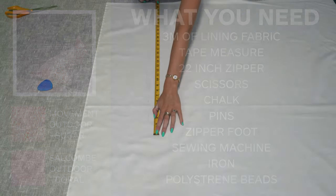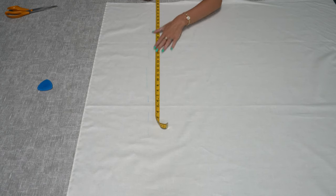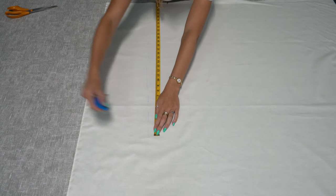The first thing you need to do is cut out your lining pieces. We're going to cut two pieces that are 45 inches by 30 inches.